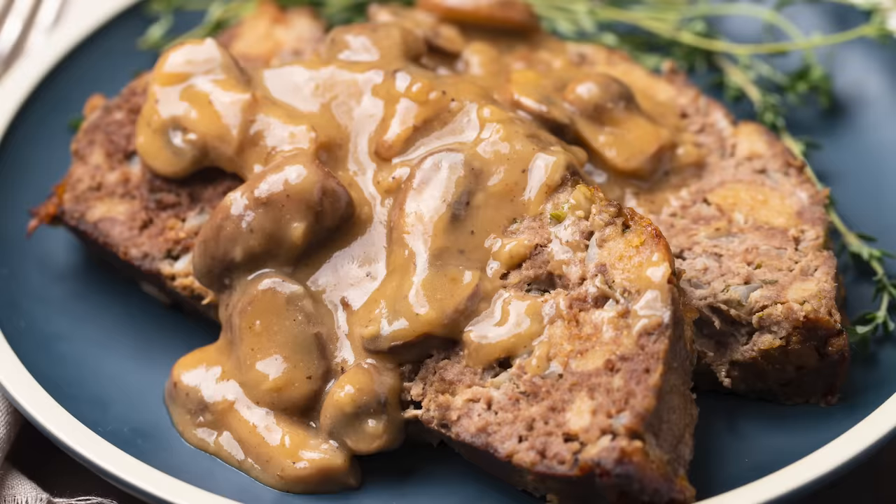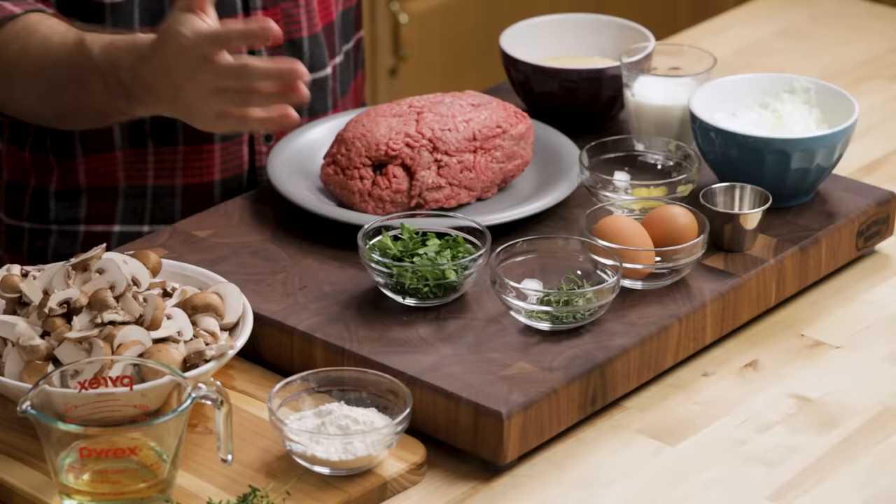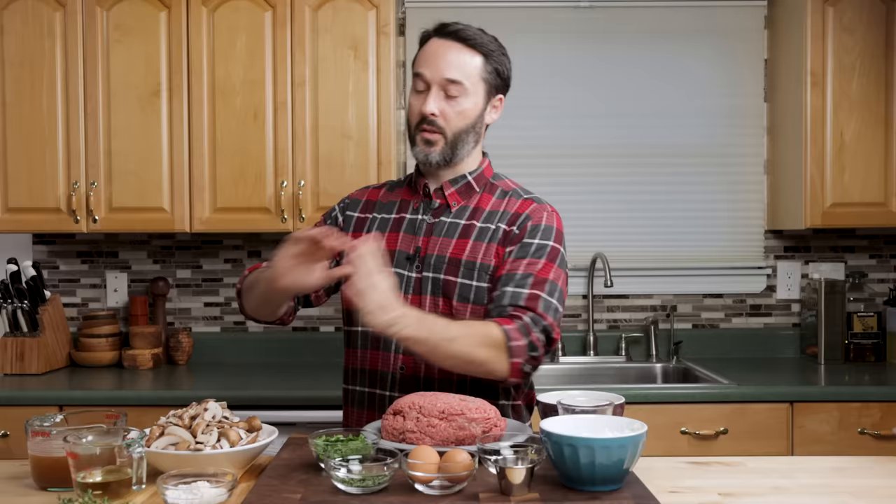Today we're going to make one of my favorite dishes, meatloaf. We're going to do it with a brown mushroom gravy. Here's all the ingredients. I always like to go over the ingredients — I think it makes it easier for you and it makes it easier for me as well. Right here on this cutting board are the meatloaf ingredients, and over here are the gravy ingredients.